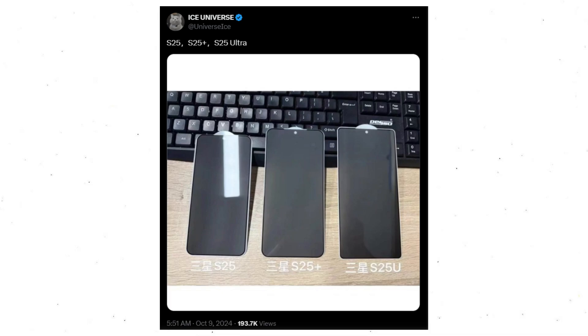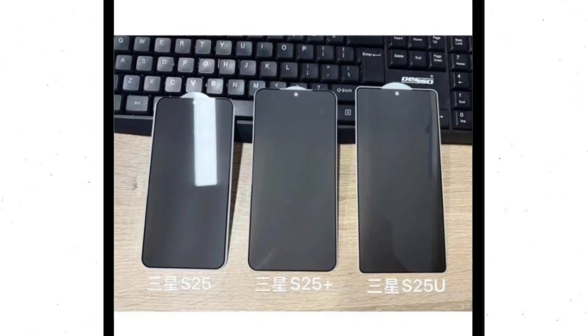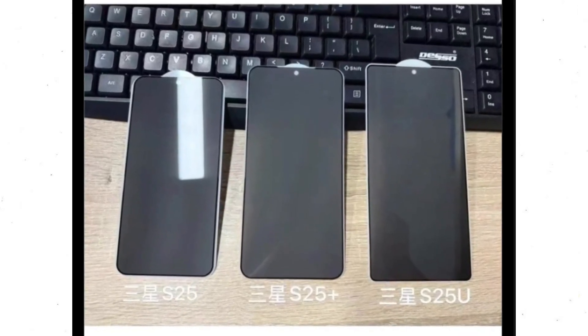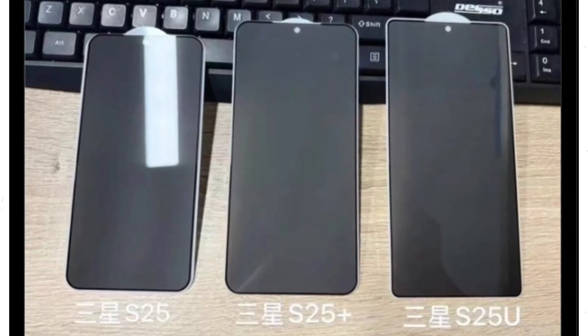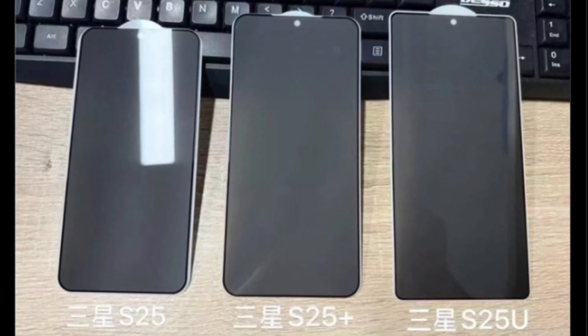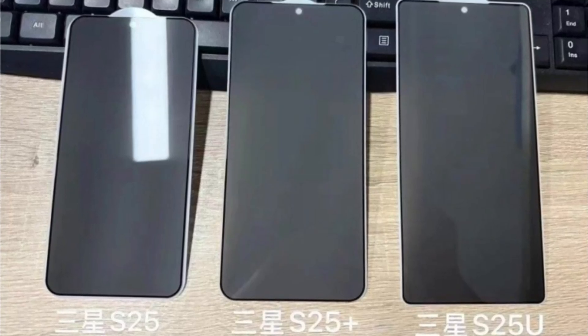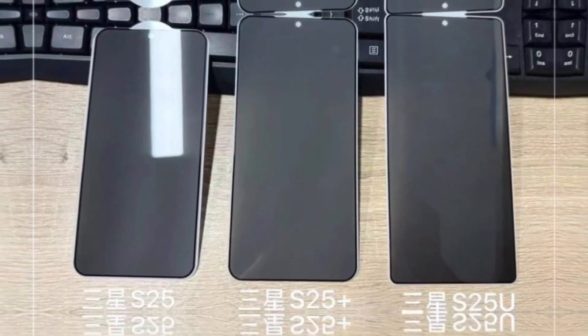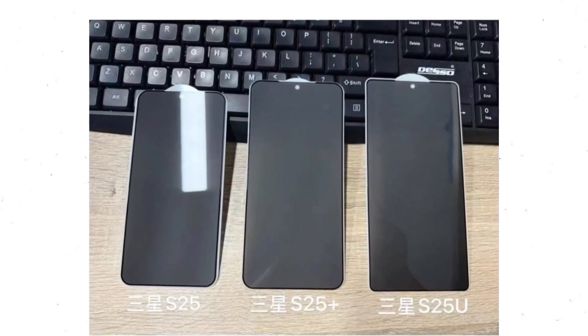Leaker Ice Universe has shared an image showing what appear to be Galaxy S25 dummy units, which look quite convincing. Though they are likely mock-up models given that the phones aren't expected to launch until early next year, the image reveals some interesting details. The photo only shows the front of the phones, but it confirms rumors that the Galaxy S25 Ultra will move away from the sharp corners of its predecessors, adopting softer curves similar to the base and plus models.